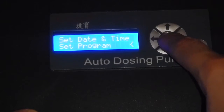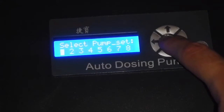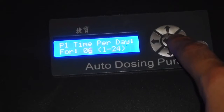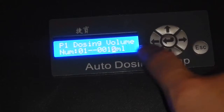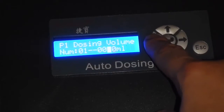Go to Set Program, select the pump — in this case pump one. Set the times per day: how many times would you like this pump to dose? In this case we're going to do six. The intervals per day we're going to set to zero, because we want it to go off that many times in one day. We're going to set the milliliters — in this case we're going to do 10 milliliters.